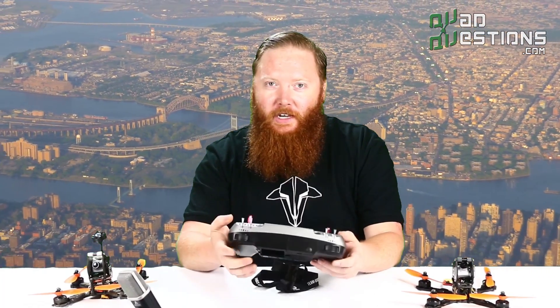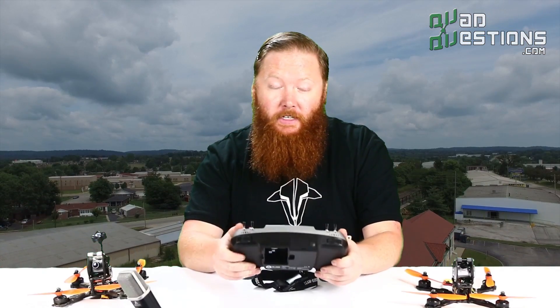Hey guys, this is Anthony with QuadQuestions.com and I'm here today to show you the TBS Tango radio transmitter and FPV monitor. This is the latest and greatest from Team Black Sheep and we're happy to be some of the first people to have our hands on this.